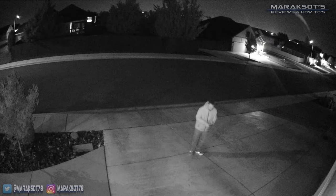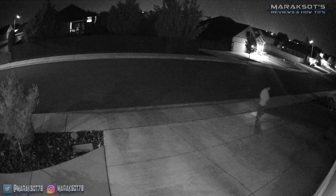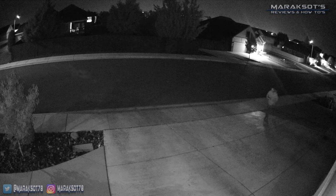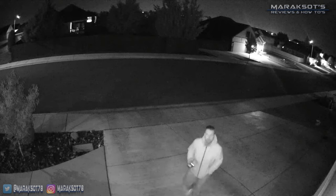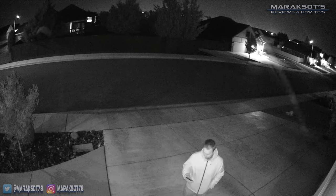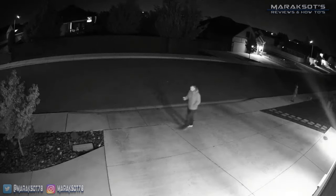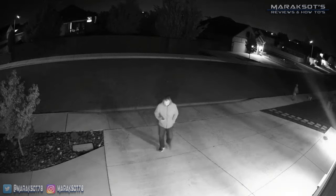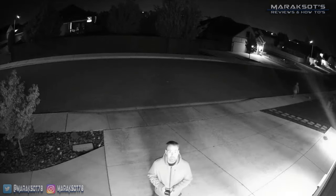The night vision feature on the stick-up cam is pretty good — not great, but good. Each camera has a pair of infrared emitters that do a solid job illuminating things so you can see what's going on in the dark. Here I am walking around in my driveway with the exterior garage lights turned off, and the camera has no problem seeing what's going on. To show you an improvement, I turned our exterior garage lights on — the image looks noticeably sharper and allows more detail to be seen.